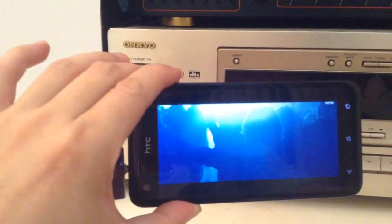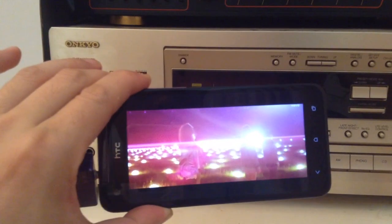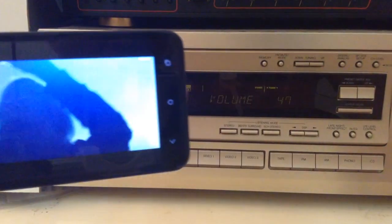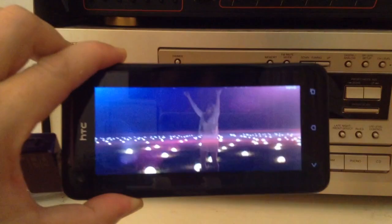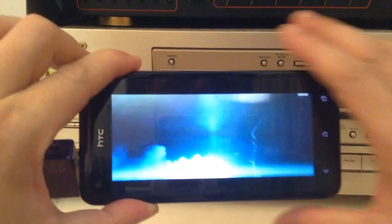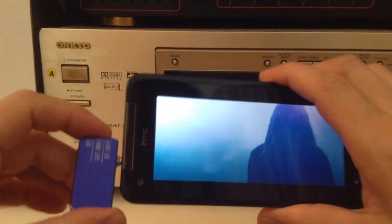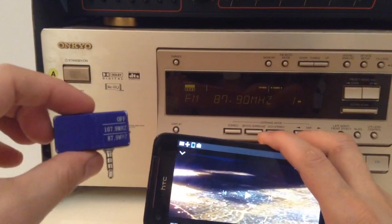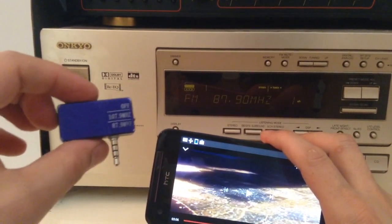So this is how you connect your Android phone onto your old home entertainment center without wire, any sort of connection, battery, or Bluetooth. You simply connect this gadget from iPhoneFMTransmitter.com.